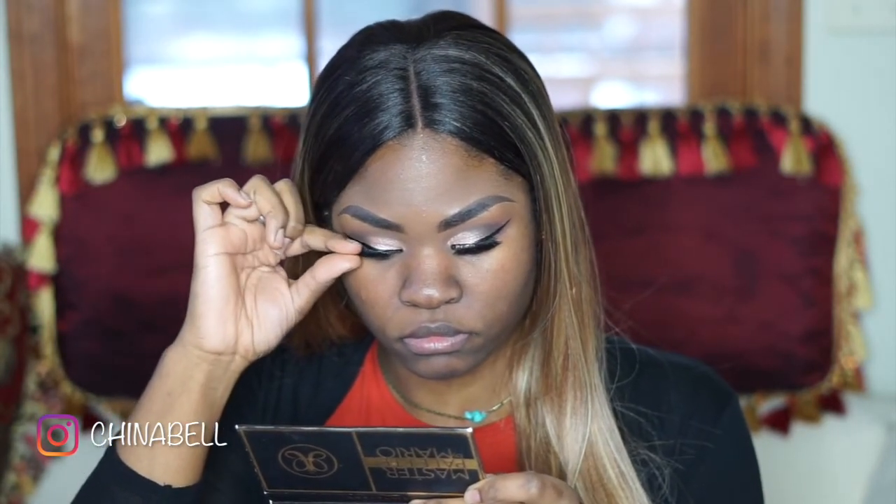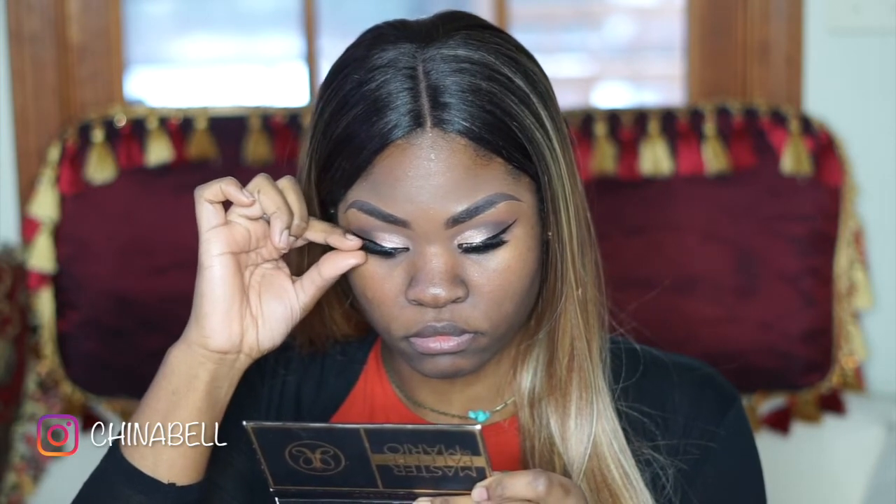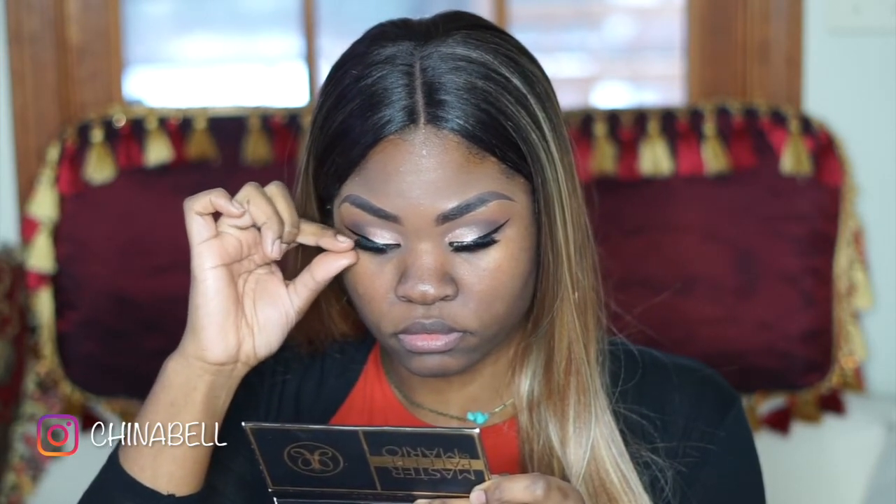For my lashes today I'll be using Demi Wispies by Kiss. I basically just double stacked them — put two pairs together — to create more of a dramatic look.